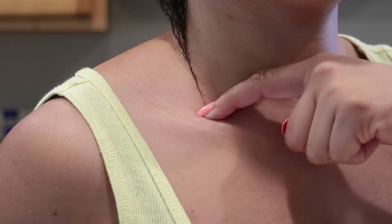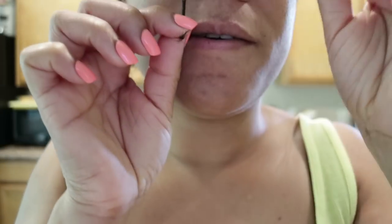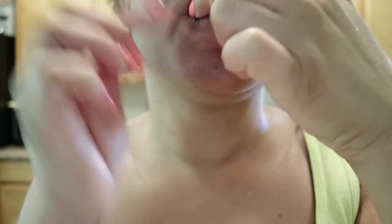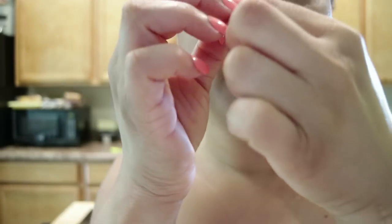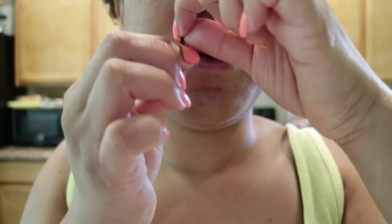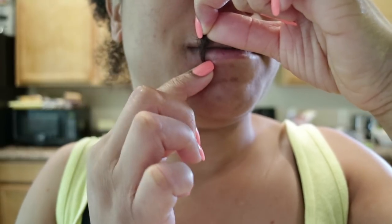That's my collarbone right there. I'm going to twist it all the way down and let y'all see where it lands. I'm pulling on it a bit, but I don't want to pull too hard — it lands just right at my bottom lip.